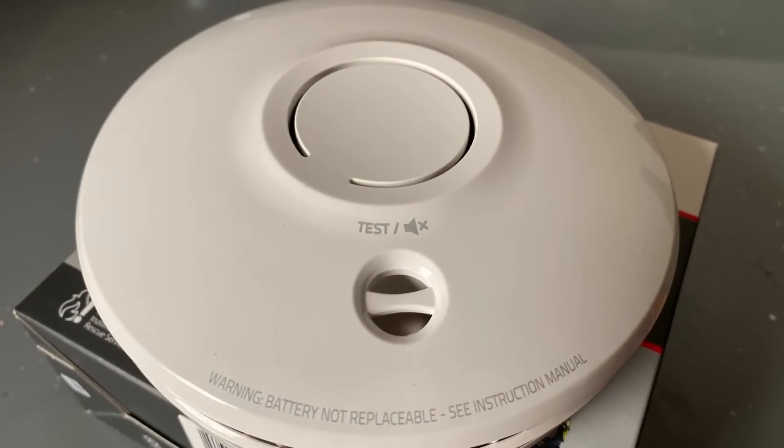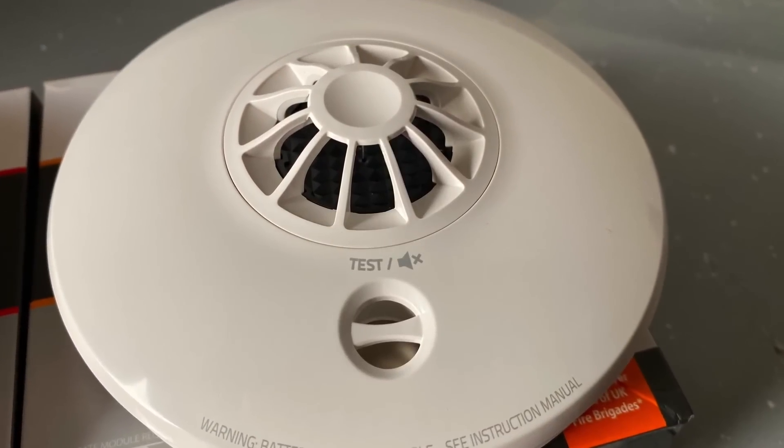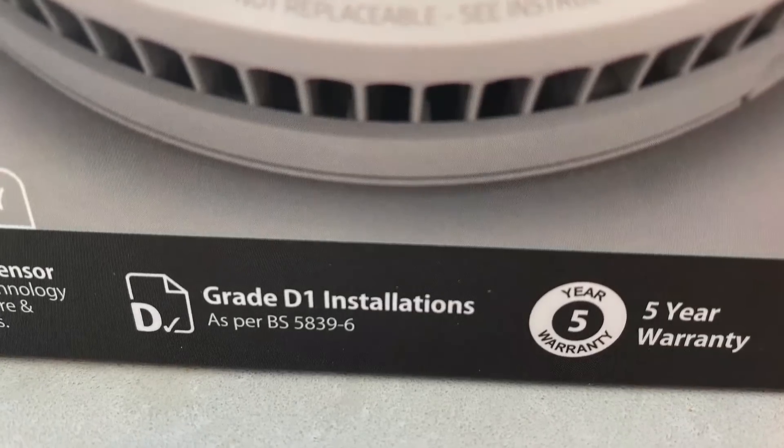These used to run alphabetically from A to F with various distinguishing features, with D to F being mainly used in domestic settings like this one. In the 2020 update to BS 5839-6, grades B and E are no longer defined — grade E because they were powered by the mains with no battery backup, which is not a great system and had pretty much stopped being made by manufacturers. This smoke detector from Fire Angel complies with grade D, which basically means they run off mains power but also have a battery backup for if the mains should fail. But you'll notice on the packaging here the D has a 1 after it.